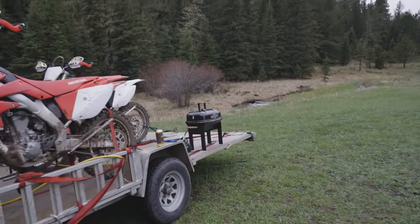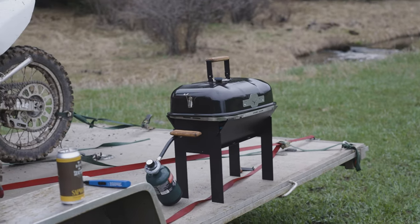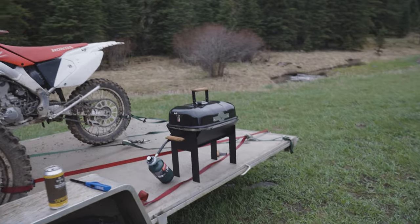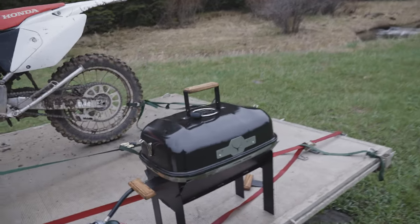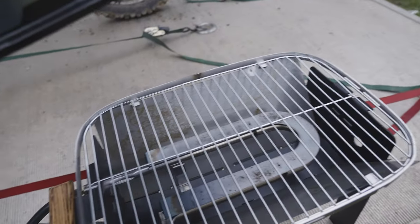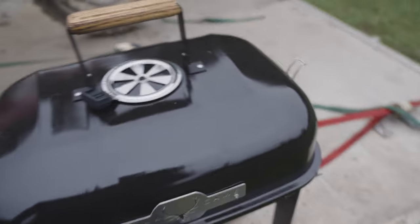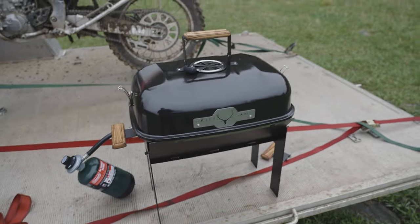I've got this little grill that I'm testing out — I'll show you a little bit more about it. It's like an assemblable grill, so it comes all small and you sort of put all the pieces together. We've just been letting it run and get hot so that we can throw some steaks on.